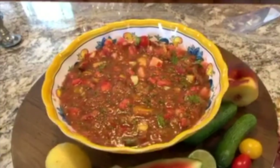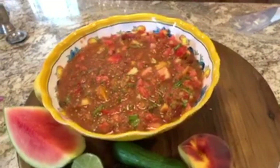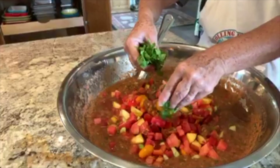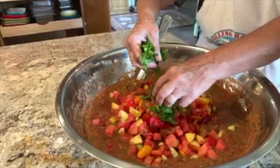Now you can add salt and freshly ground pepper to taste. Cover and refrigerate for at least an hour before serving. We recommend that before serving you add fresh thyme sprigs or any other herbs.